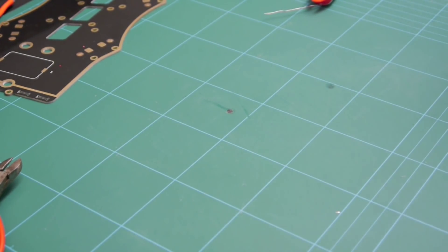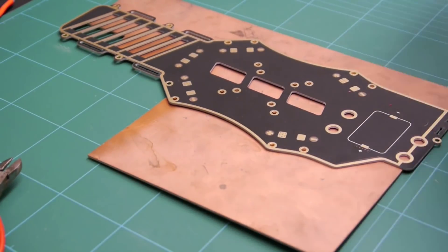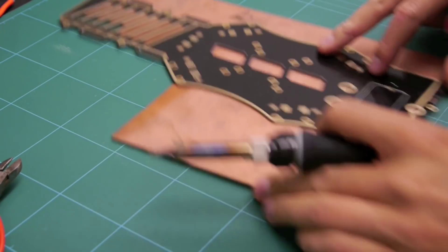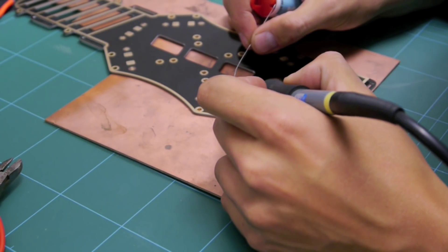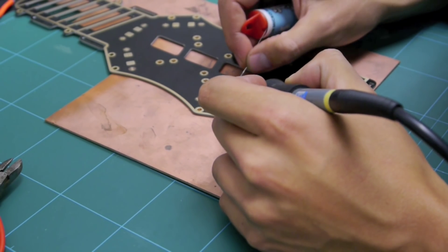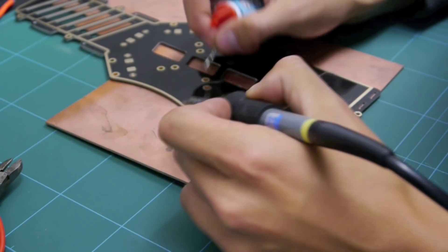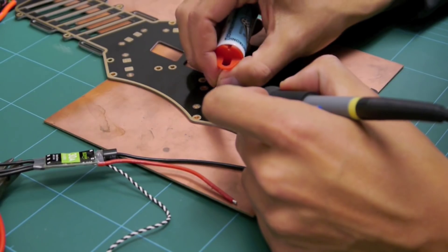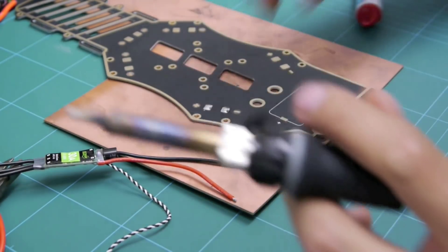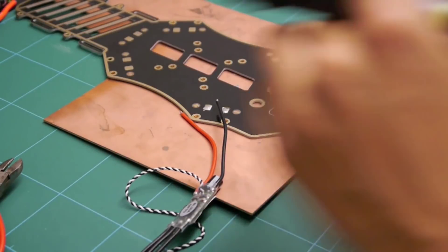The next job is to solder the ESCs onto the power distribution bottom board. I'm going to put a piece of board underneath because I don't want to burn my self-healing mat. We're going to do the first couple with you then zoom through. Heat the pad, give it a nice coating - same with the positive. Take your ESC - they've already been tinned, so they've already got a bit of solder on them. I'll get my long nose pliers so I don't burn my finger.